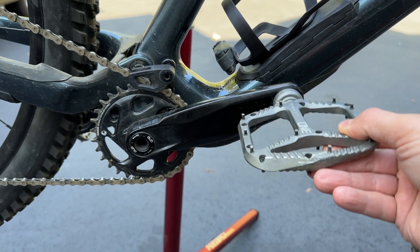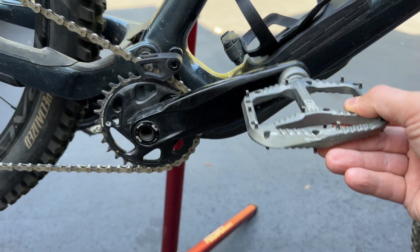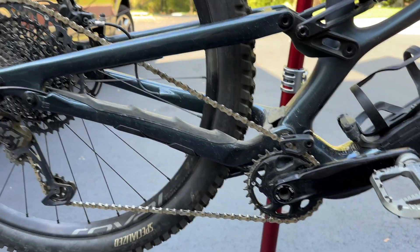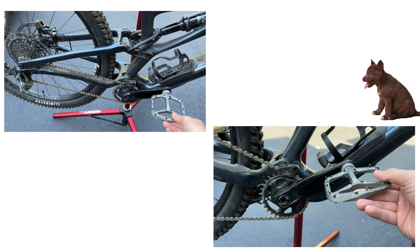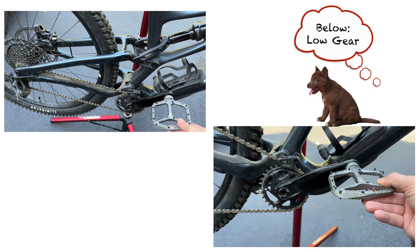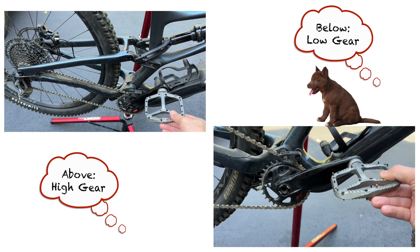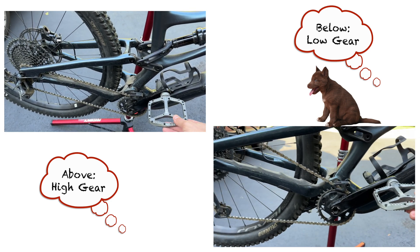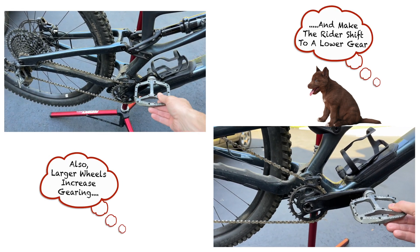So first, why do more or less points of engagement actually matter? Fewer points of engagement means there is more slack or backlash between starting to pedal and when the drivetrain actually engages. With an 18 point of engagement hub, the rear wheel rotates by up to 20 degrees — doing 360 divided by 18 — before the power generated by the rider is put into the ground through the tyre. Also, the gearing on the bike has a big impact on the amount of backlash experienced by the rider through the cranks. The higher the gearing, the less crank rotation is required before the hub engages, because each rotation of the cranks results in more rotations of the rear wheel than with a lower gear. This will be perceived as more engagement by the rider.